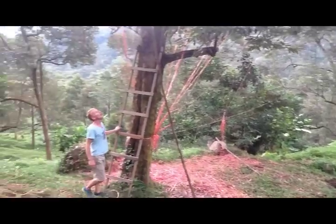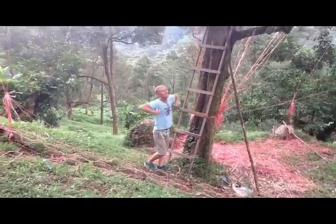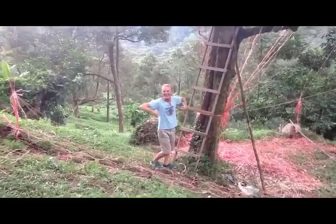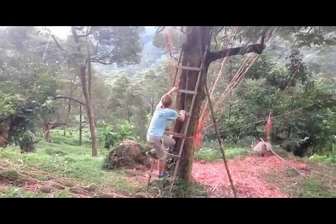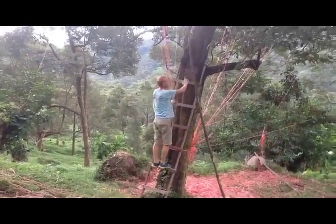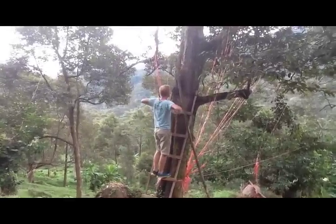I've just seen a wild monkey wanting to climb up the tree. A wild monkey is going to climb up the durian tree. Be careful monkey, don't be too naughty.